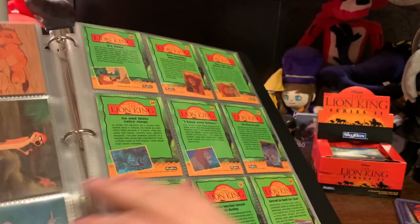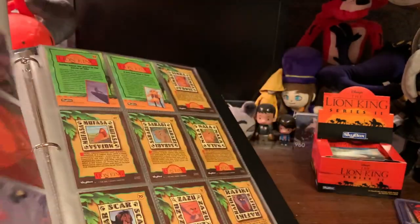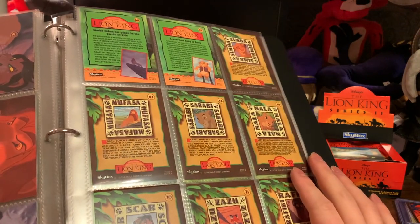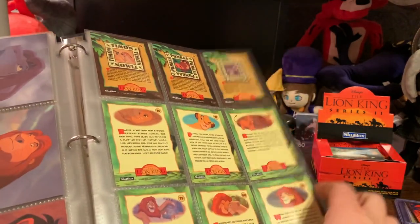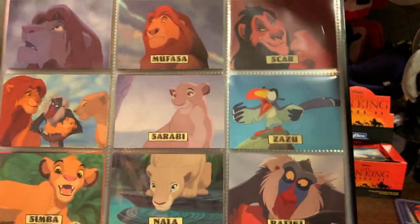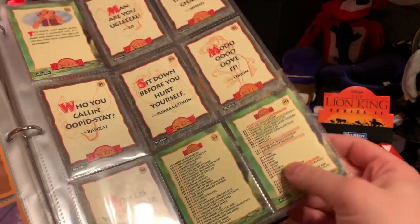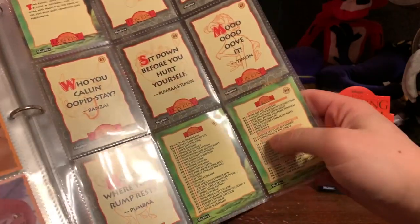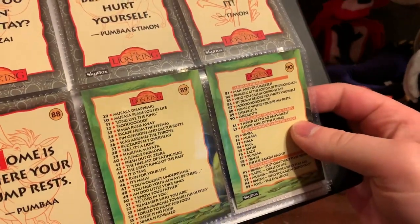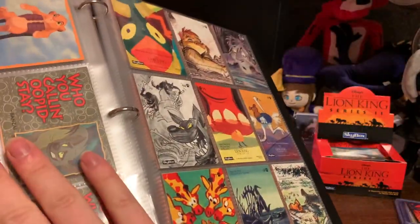These are just stuff from the movie, telling you what's going on. There are also character cards with all the characters and stuff like that. And then cards 89 and 90 are the card collection list — the checklist.